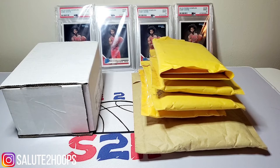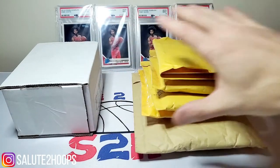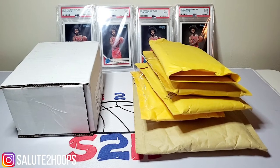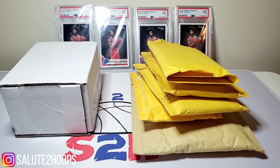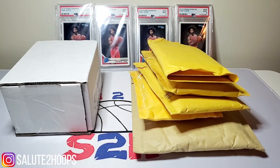Welcome back to Salute the Hoops! Today I'm bringing back one of the more popular videos — we're doing a blind eBay break opening. These are all cards I won in various breaks on eBay and did not watch the video on them at all. The first one was pretty successful; I went back and watched the videos just to make sure everything was accounted for, and it was, so I have no issues doing this one as well.